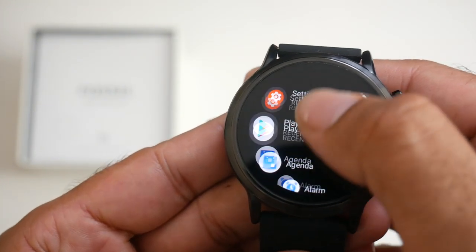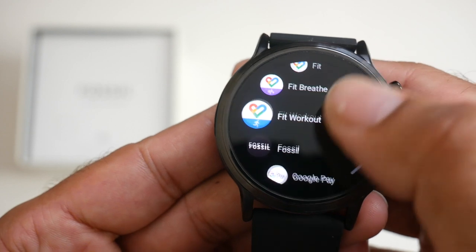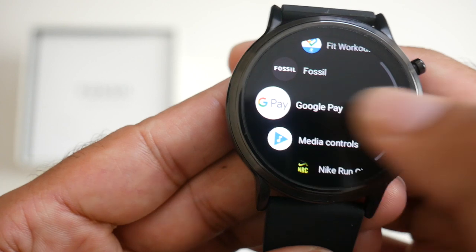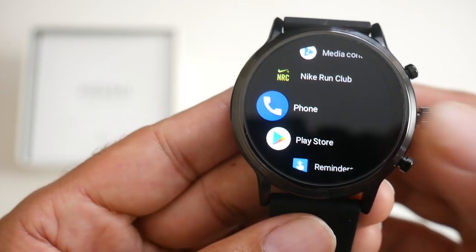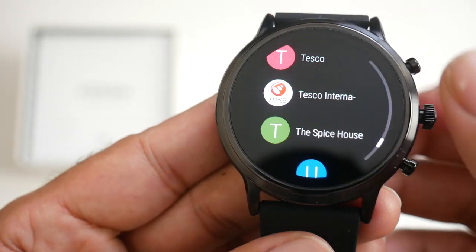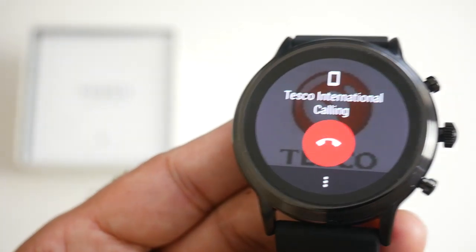This is going to be the Google Wear OS version of the Play Store. Going to recommended apps you can see messenger, Spotify, Telegram, calculator, compass, offline maps, Zombies Run as a game — and the list goes on. This is a full-featured Android smartwatch running Google Wear OS with great fitness tracking, NFC for Google Pay mobile payments, and phone call capabilities directly from the watch.